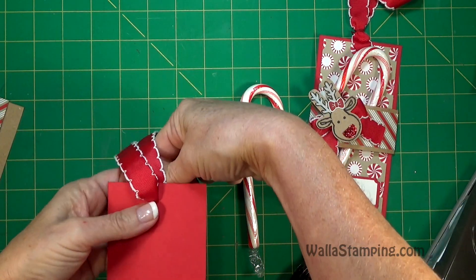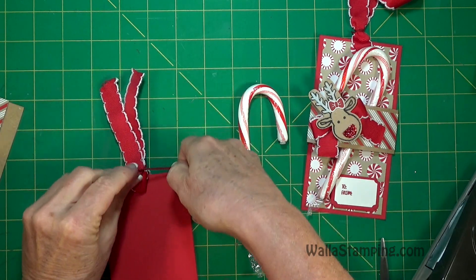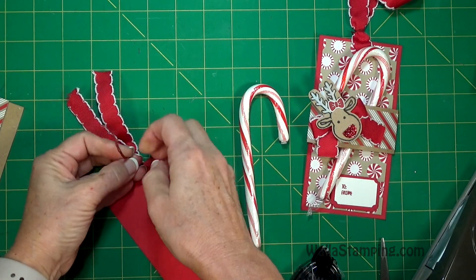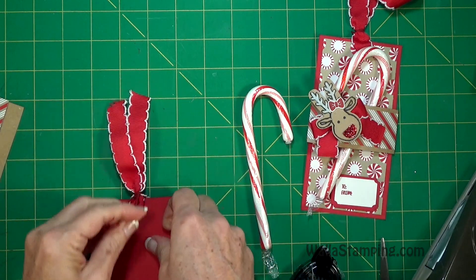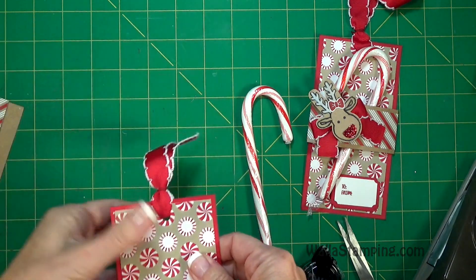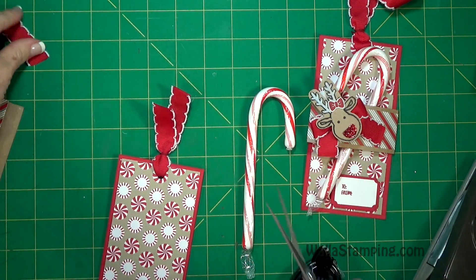I always cut a little bit extra just so I don't end up wasting my ribbon. Then I'm going to snip off a piece of that Baker's twine — that's the cherry cobbler — and I'm going to tie it in a knot on the back side and then trim that off. Because this is cherry cobbler and the ribbon is real red, I would normally tie this in a bow on the front so you could see it, but since it isn't the exact color I'm after, I'm going to tie it on the back.